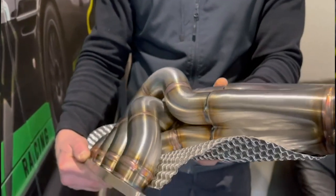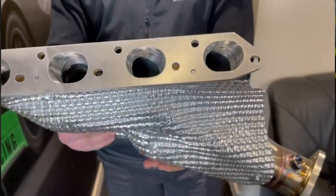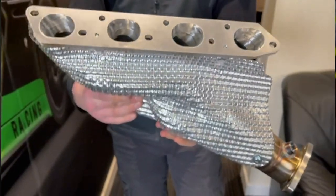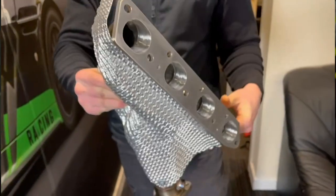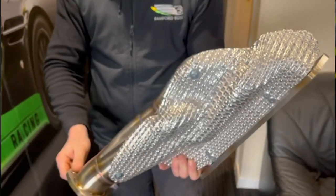So in answer to this question on the particular forum: no, the manifolds do not need ceramic coating. Ceramic coating is quite an expensive process and, although quite exotic, it just isn't called for here. The other left side of the engine needs no heat shielding whatsoever because there are no ancillaries on that side — it is just the ancillaries on the right side of the engine that do need protecting from heat.